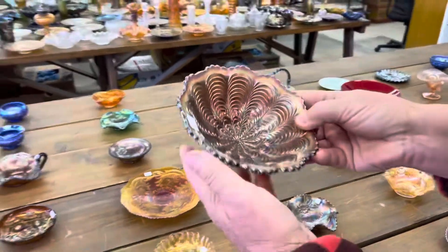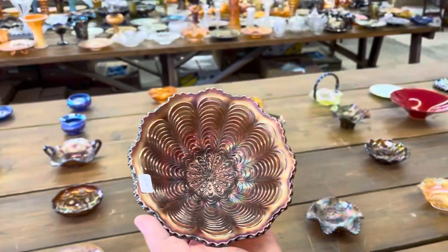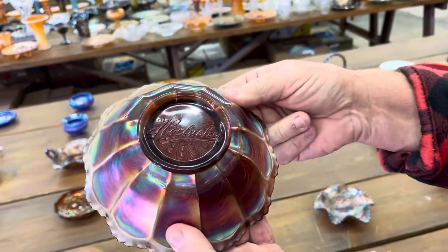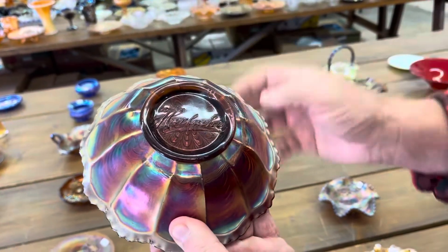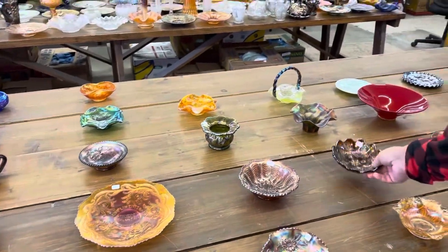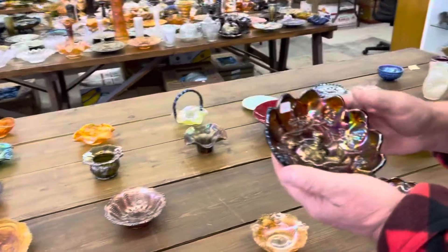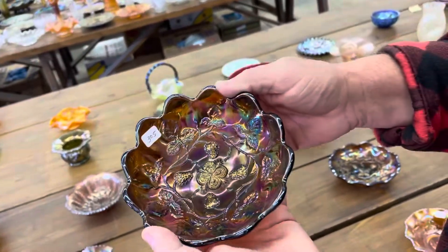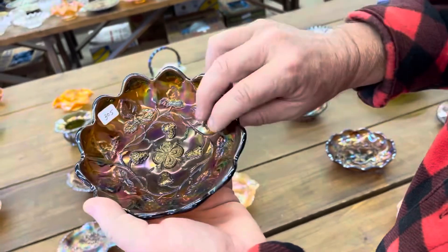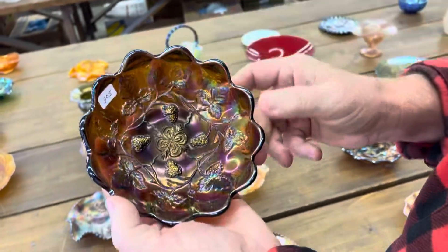Unusual lettered piece — here's a 7-inch peacock tail, a deep bowl, with Horlacher advertising on the back and on the base right there. I believe this is strawberry wreath variant — you might check the listing to make sure. In amethyst, ice cream shape. Really nice.